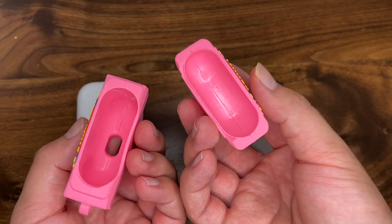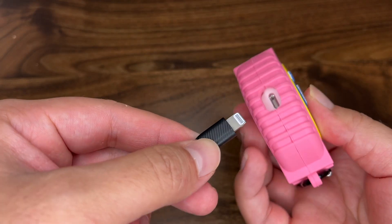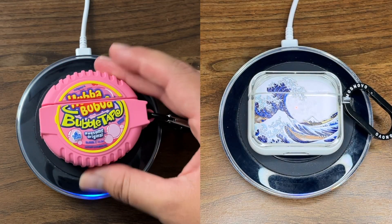The silicone case has never come off on its own, and the hard case comes with an adhesive on the top to keep it on snugly. Additionally, both also have cutouts on the bottom for cable charging and are thin enough to work with wireless chargers.